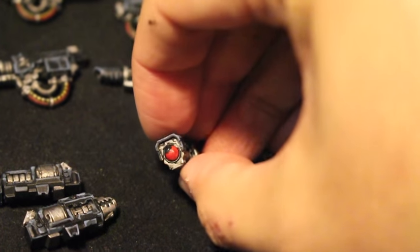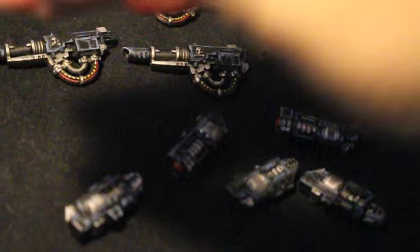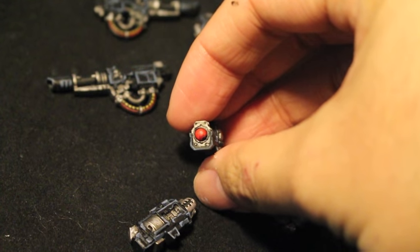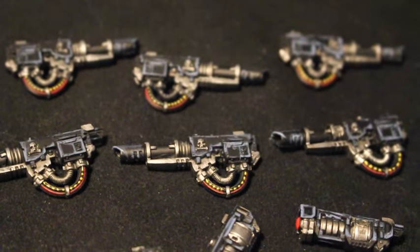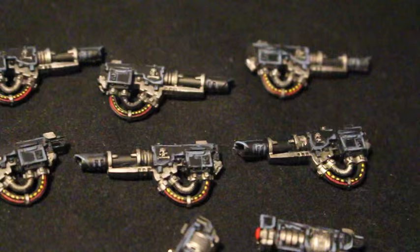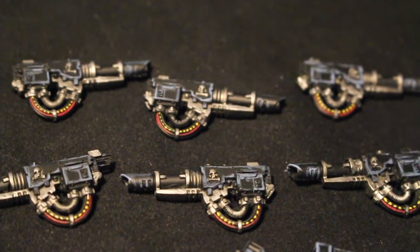The metal for all of my silver is Leadbelcher, shaded with Nuln Oil, highlighted back up with Runefang Steel. The grav amps are painted from off the black — you use Corn Red and then highlight with Mephiston Red, and gloss varnish to give it a nice little crystal shine. The lascannons here are how you would paint any lascannon. I added some yellow and black hazard stripes, which looks pretty cool on the wires. The red wires are basically Corn Red and a highlight of Mephiston Red.